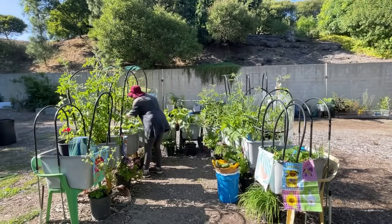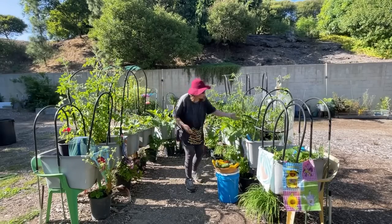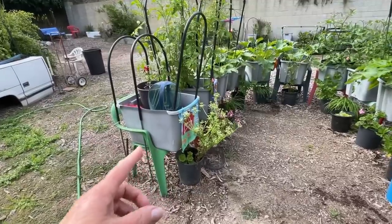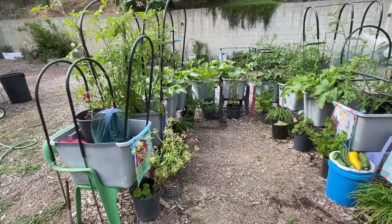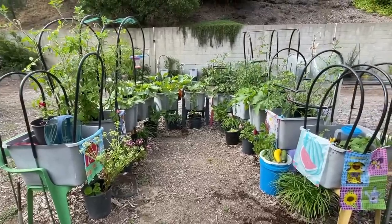You have full control with this type of garden. You garden at your own pace. You don't have to bend over. It retains water beautifully if you're in a warm area because it's plastic and can only evaporate from the top. And it is amazing how quickly everything grows — it grows so fast.